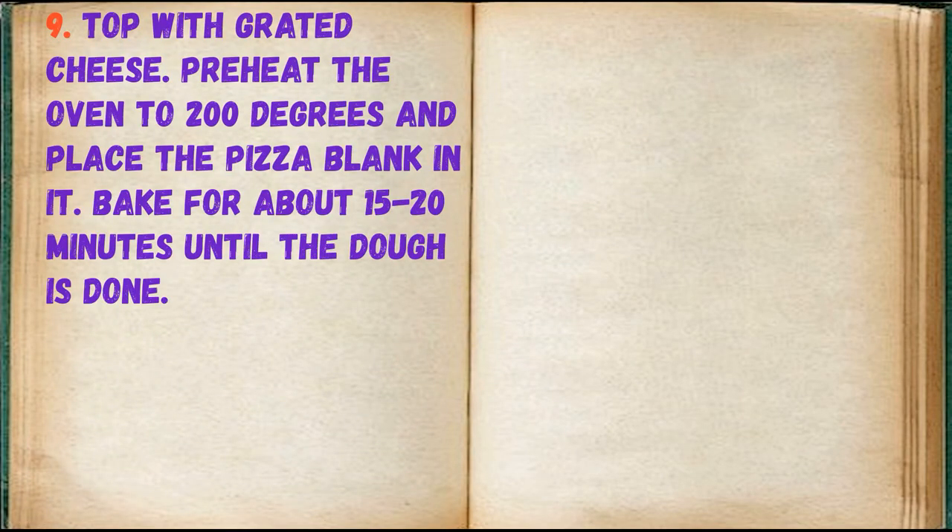Preheat the oven to 200 degrees and place the pizza in it. Bake for about 15-20 minutes until the dough is done.